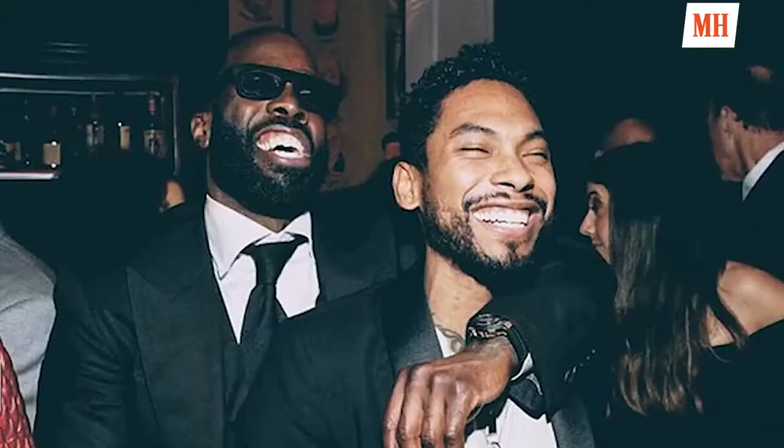I'm Mark Pitts, President of Urban Music at RCA, and I'm with Men's Health, and I'm about to show you my 6AM workout. Let's go.